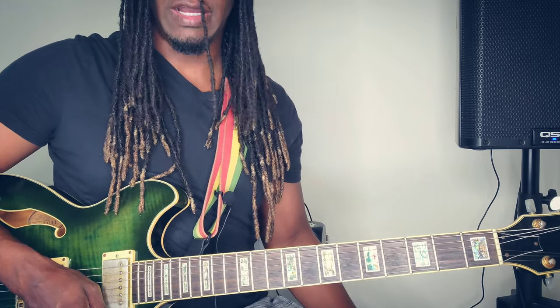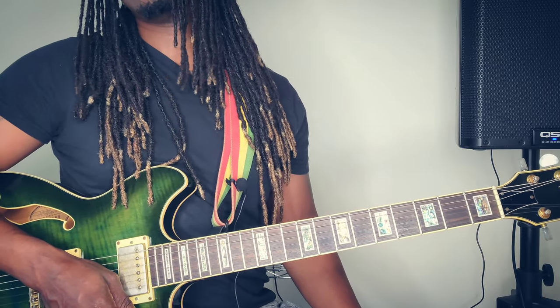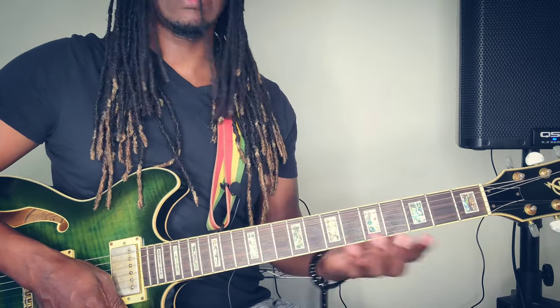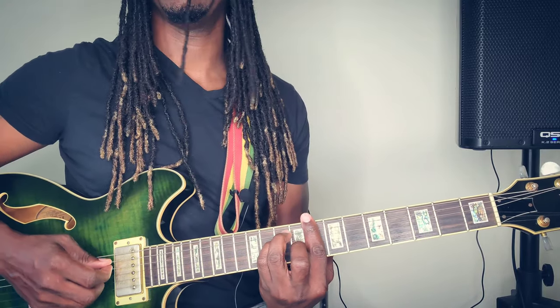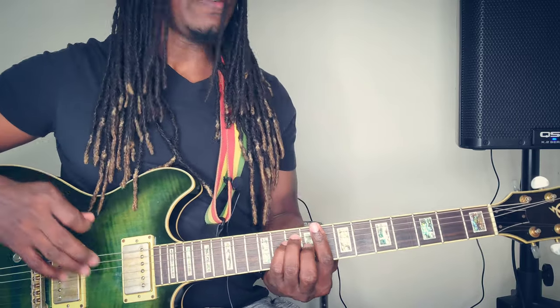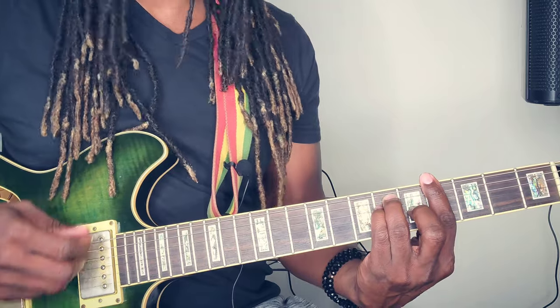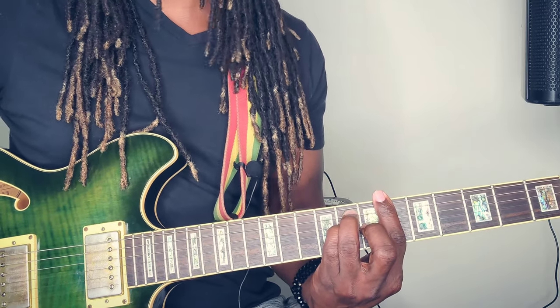Not my guitar — my Pod HD 500X guitar effects processor. Anyway, let's start. Let's get to the C major. But first, for the intro, you're going to start on the A flat major, then to B flat major.